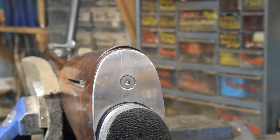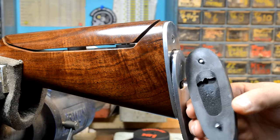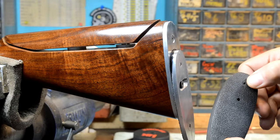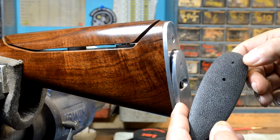I don't think this was a structural failure, but we'll talk about that in a bit. First we're going to fix it, discuss the modes in which it could possibly fail, then talk about how to minimize the chance of it happening again. I've taken the recoil pad off — it's a couple of regular Phillips head machine screws inside there.